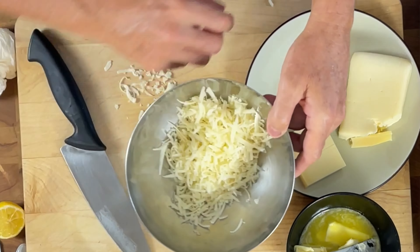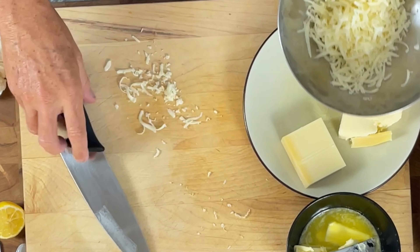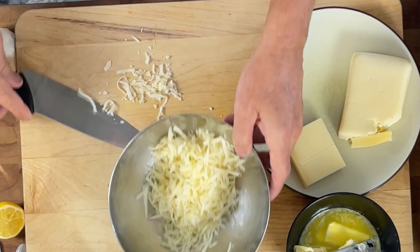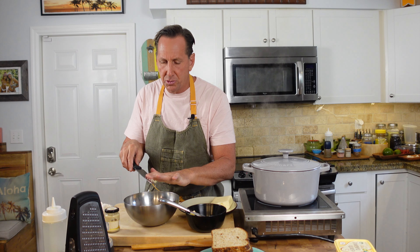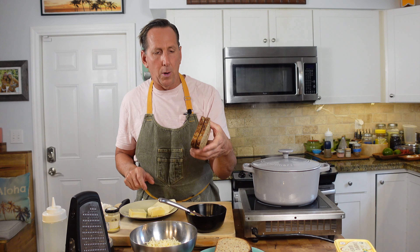I don't want to waste any of that. Super expensive cheese — good French Gruyère is going to cost you fifteen to eighteen bucks a pound, and it's worth every bit of it. Don't use cheap cheese. Obviously if it's for little kids they like cheap cheese, but I've got a couple of slices of seeded bread. I love seeded bread — use whatever you want though.